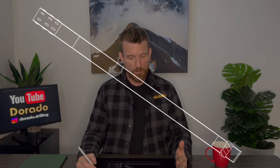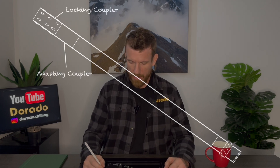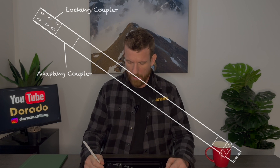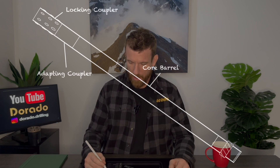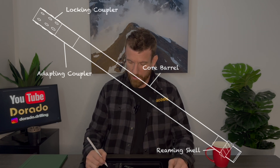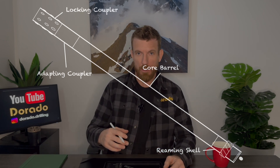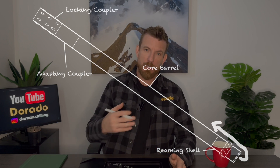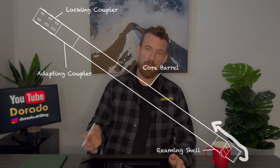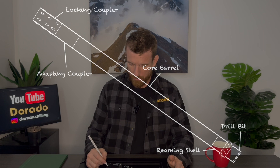We'll start off with the anatomy of the core barrel. Right at the top, where it connects to the rod string, we have the locking coupler, and below that we have the adapting coupler, then the outer tube — also known as the core barrel — the reaming shell, which reams the borehole behind the bit to allow cuttings, water, rocks, and whatever else needs to be cleared out of the hole to the surface. And then we have the drill bit.